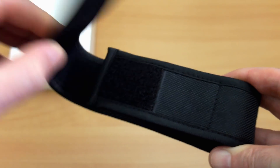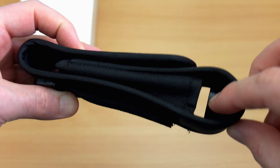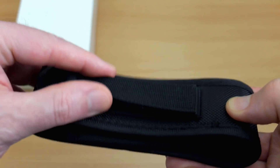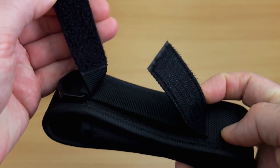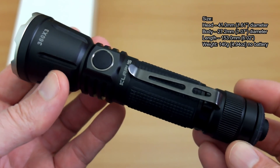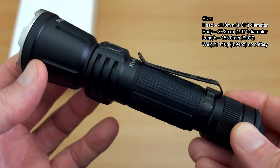Now onto the holster quickly — this is a neoprene material, similar to the other ones I've looked at. It does have a cup at the bottom for the torch, which has that rotary switch on it. There's a velcro fastening with a double loop, and a belt loop underneath. Quick shot showing the inside with that cup holder.